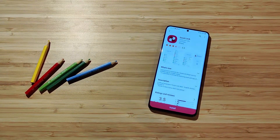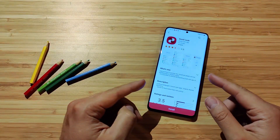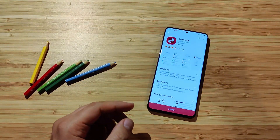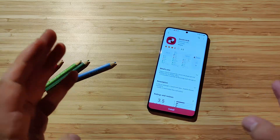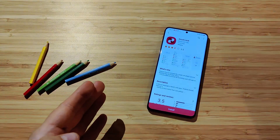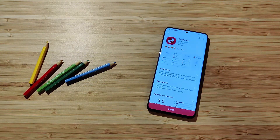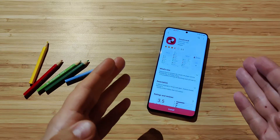Hi guys, welcome back on my channel. Vaelian here from VNSP Tech. You can see I have Good Lock on my Samsung Galaxy S20 Plus. We're going to be doing a Good Lock installation video running on One UI 3.0. We have One UI 3.0, we have Android 11, we have the Samsung S20 Plus, and we have Good Lock.